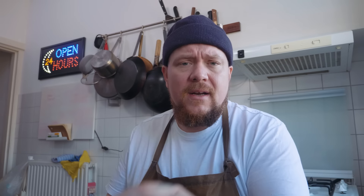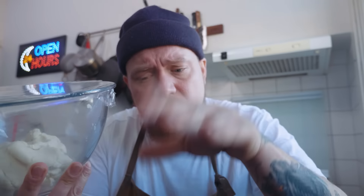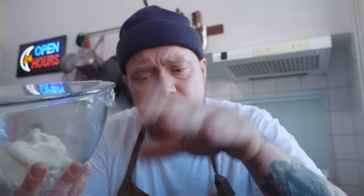De birria taco heeft een hele zware smaak en om dat een beetje te counteren gaan we een lekker simpel salsatje maken. Je hebt hier een uitje dat je gaat snipperen. Dan pak je een klein handje koriander, alles bij elkaar, heel fijn hakken. Een klein beetje zout en dan doe je een halve limoen erbij. Even door elkaar mengen.